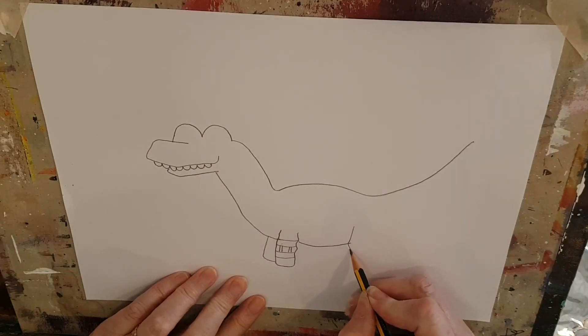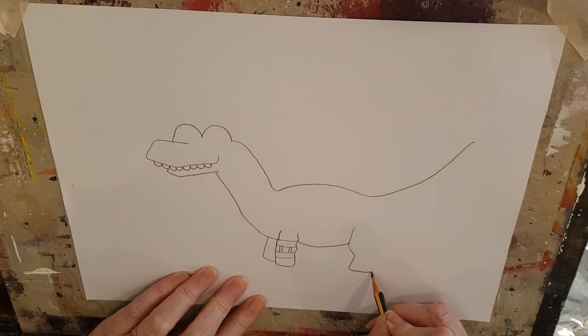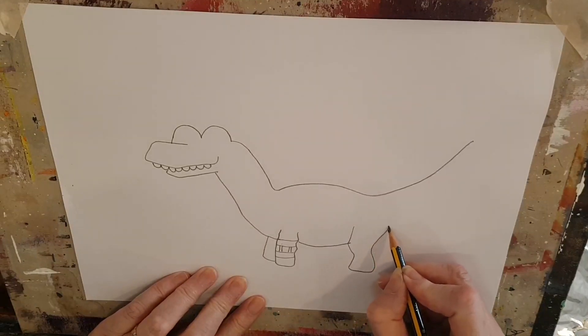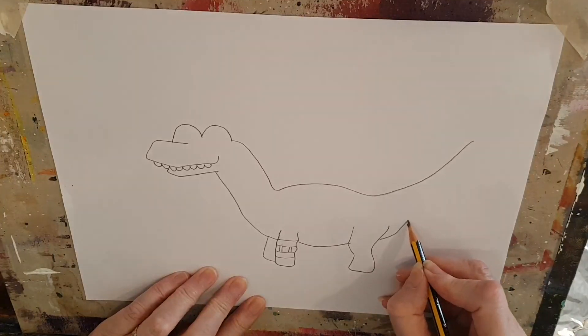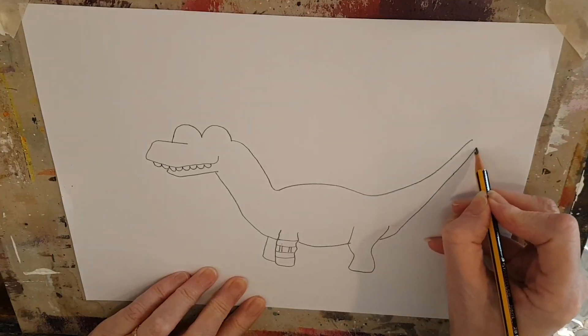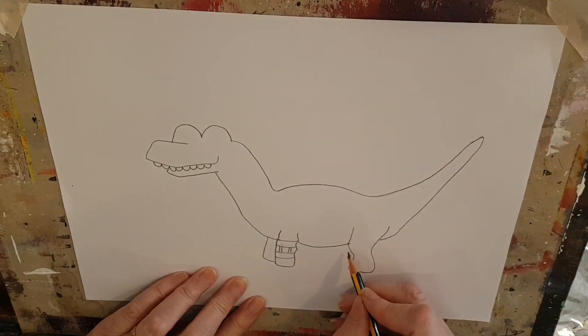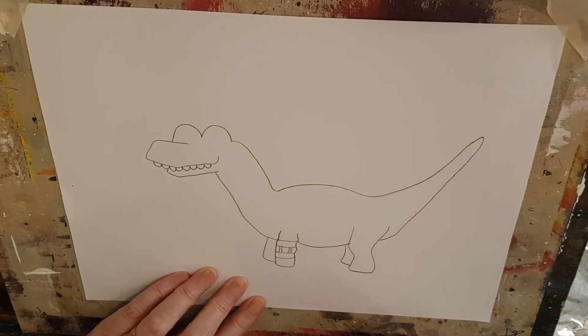His other leg is going to be just here. These big dinosaurs need big solid legs so that they can walk because they're big and heavy. Bring that line up there — now a line all the way up to the tip of his tail. And now we have to put that final leg in — this other leg behind. Both those other legs don't show very much because they're behind the first legs.